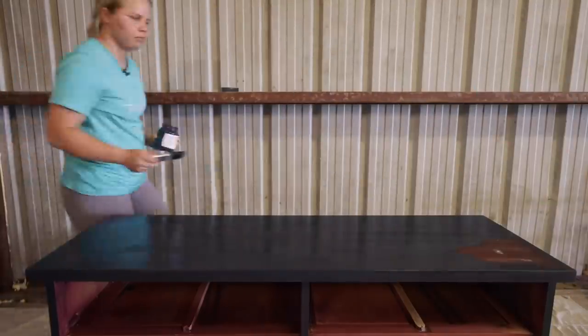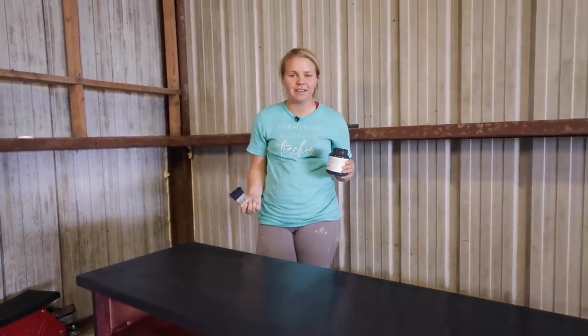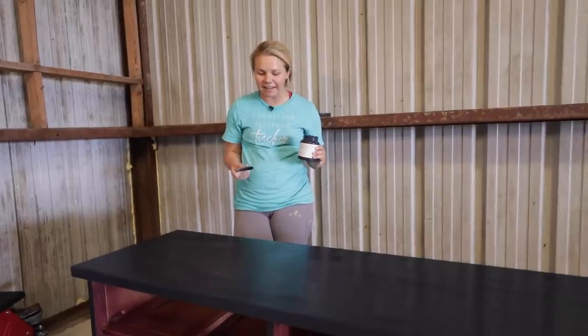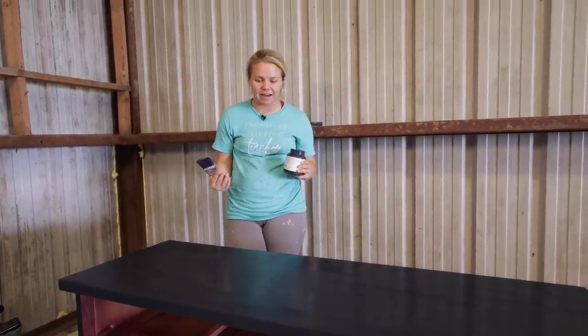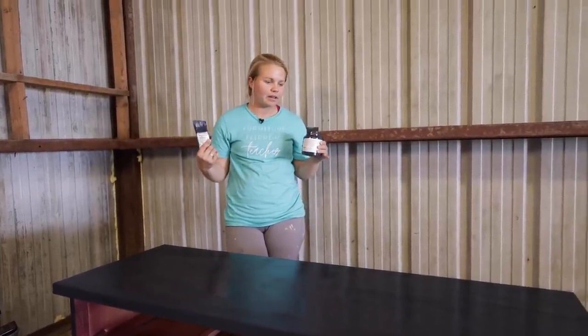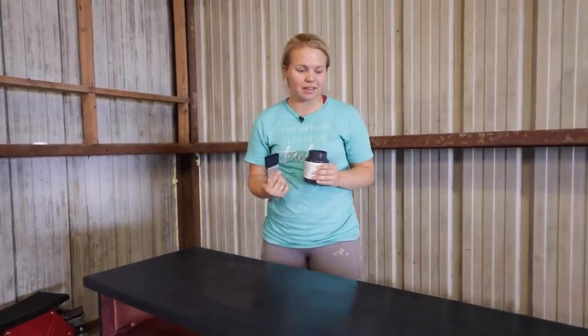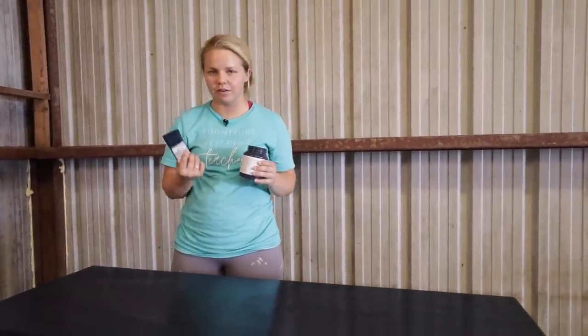The first coat is all finished up and I am loving the way this paint is just gliding right on. It has amazing coverage — I think part of that is because it's such a dark blue. I love it so far, so we're going to let the first coat dry and get started on the hardware.